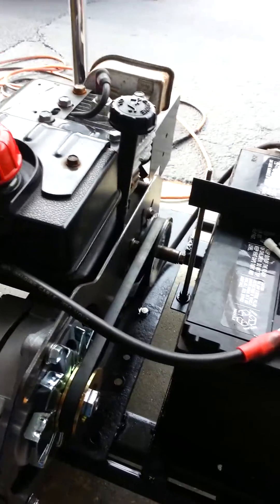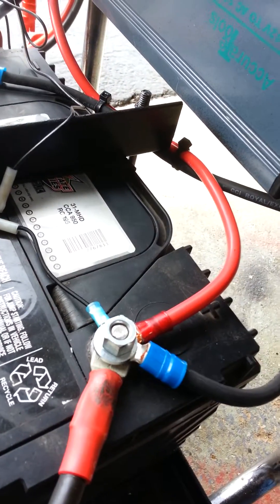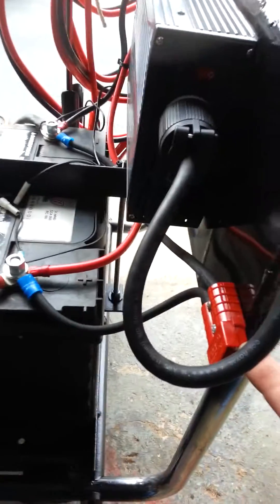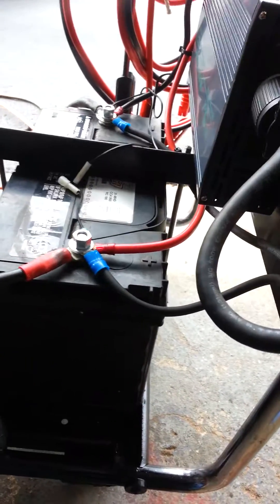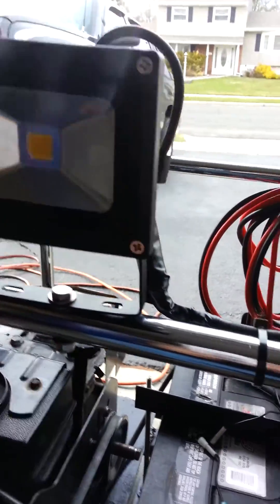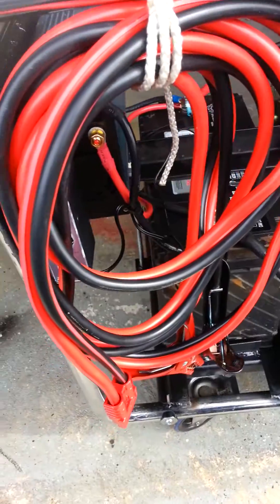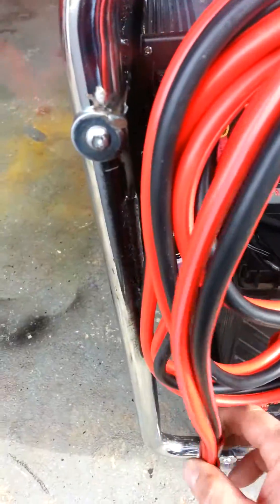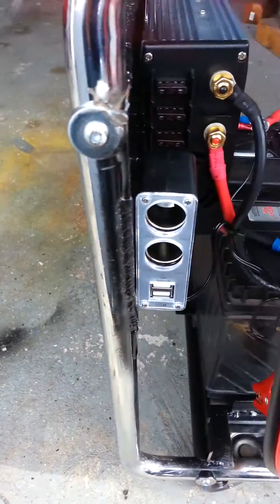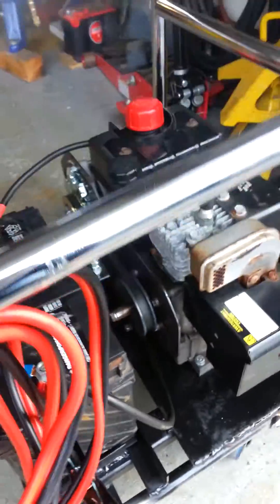What we have here is a Group 31 battery, a 2400-watt peak inverter — 1200-watt continuous. Here we have a connection for jumper cables and an LED 120-volt light. On this side we have the jumper cables hanging — got those at Harbor Freight. All I did was cut off one side and added a quick-connect clip. Behind that we have a set of 12-volt and USB charger.